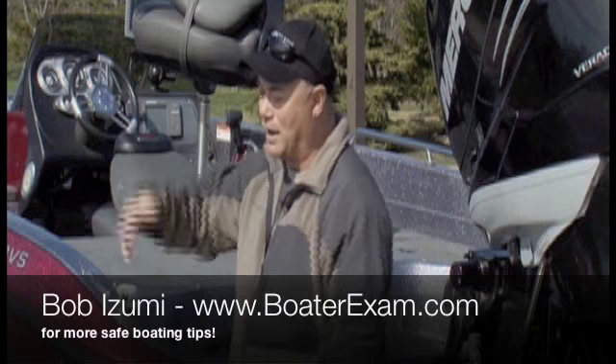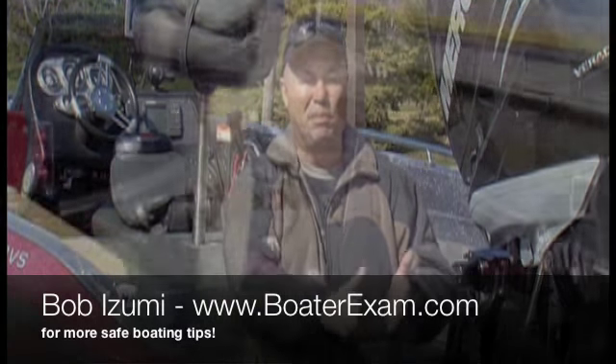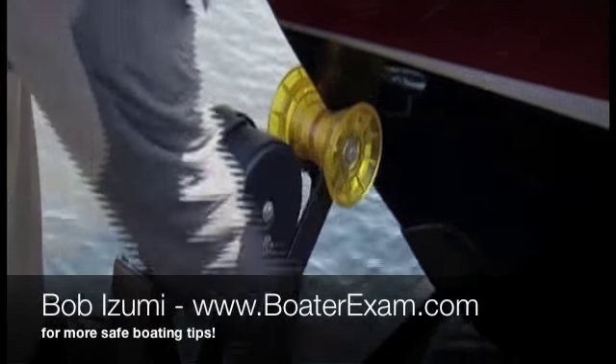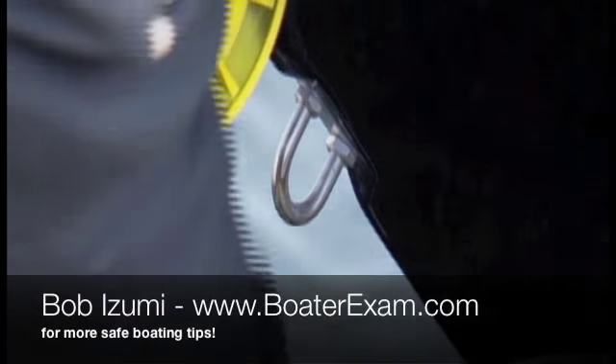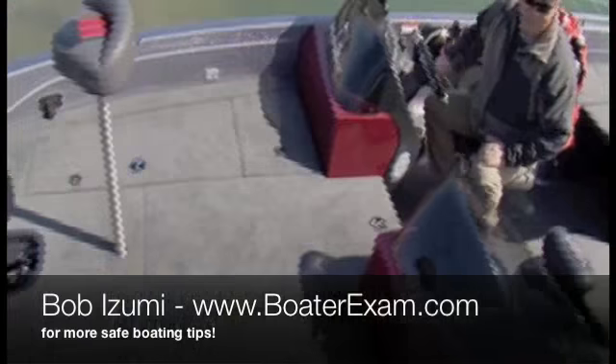What I'll do is back it close to the dock if I'm by myself so I can walk down the dock, jump in the boat, go around, unhook your bow strap, your securing device in the bow. Take off your winch strap, start up the motor, and slowly glide it off of the bunks.